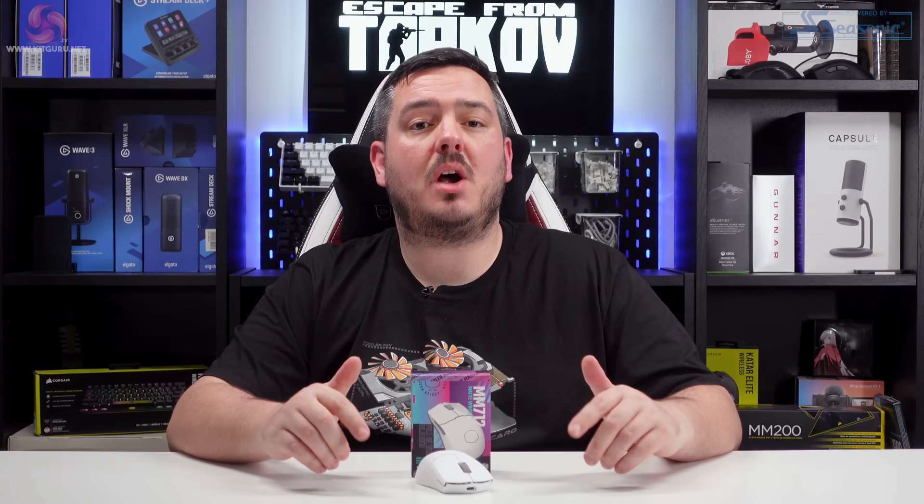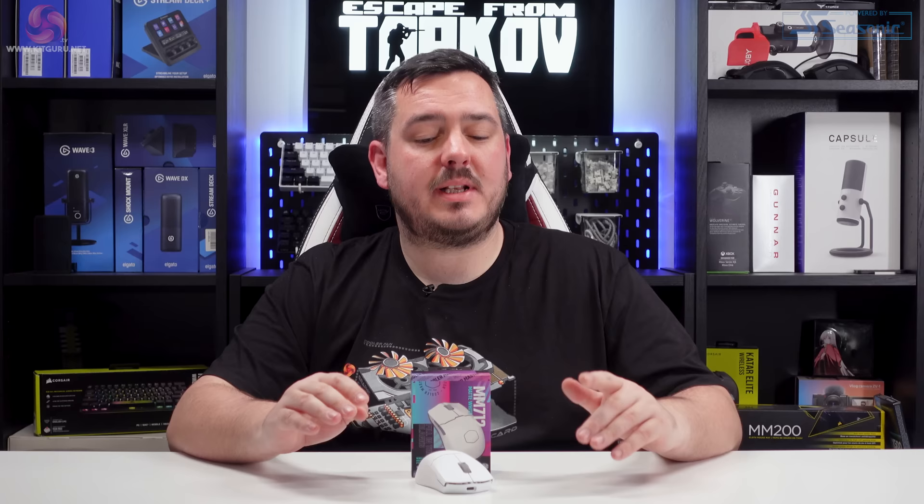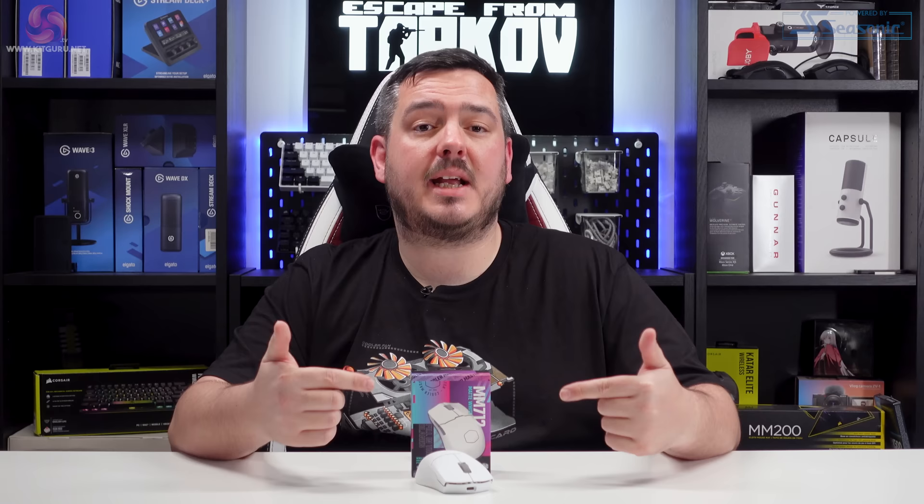My final thoughts on the Cooler Master MM712: it's a very decent option when you take the price into consideration. I found it quite small, which might be a big plus for some people, but I personally prefer a bigger mouse. Putting personal preferences aside, it's built fairly well, very lightweight, battery life is okay, and the performance has been great — I can't knock it. It's not the most amazing mouse I've ever used, but for 60 quid you could do a lot worse. If you've got smaller hands or use a claw grip, you might want to check this out.